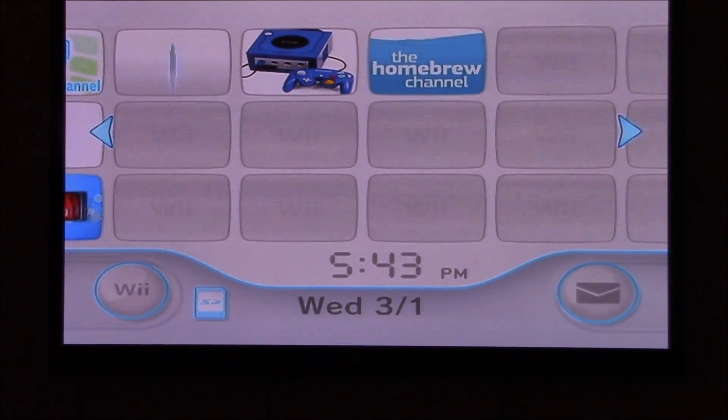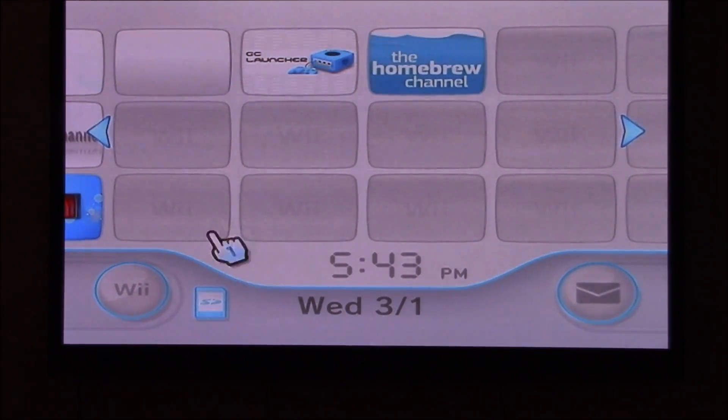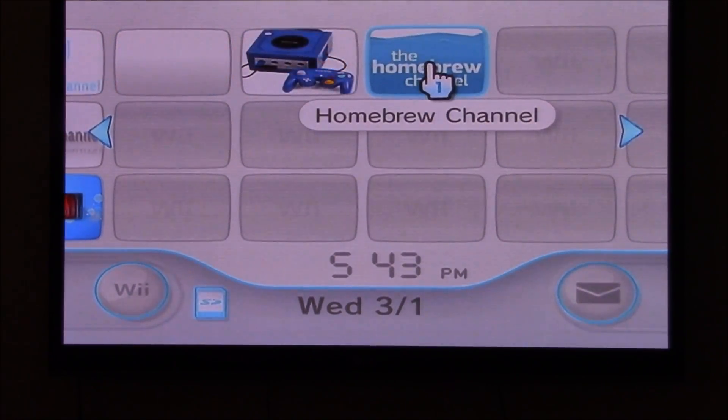But today I wanted to show you guys something a little bit different. What I'm doing here is attempting to run Mario 64 ROM hacks on the Wii using a homebrew application.